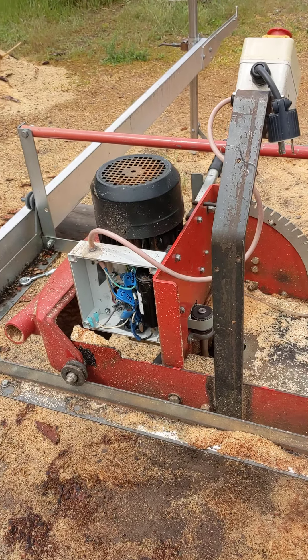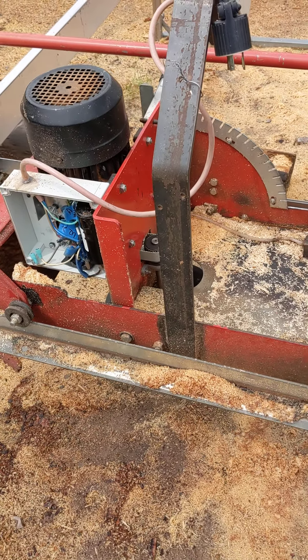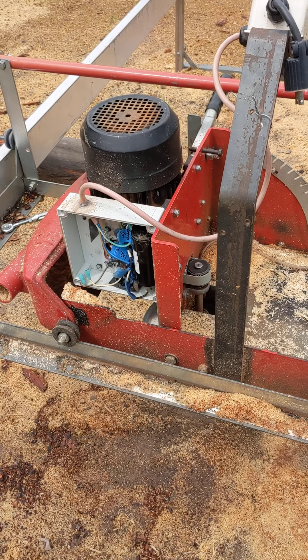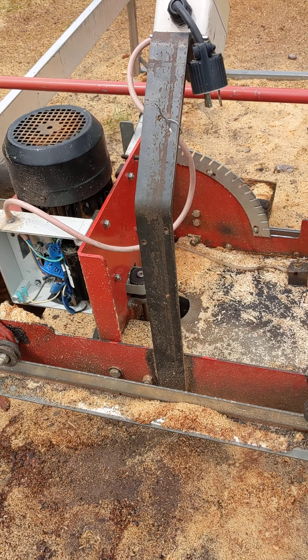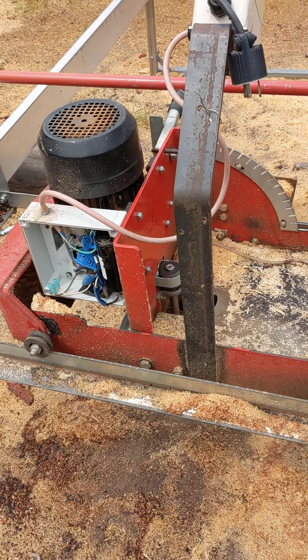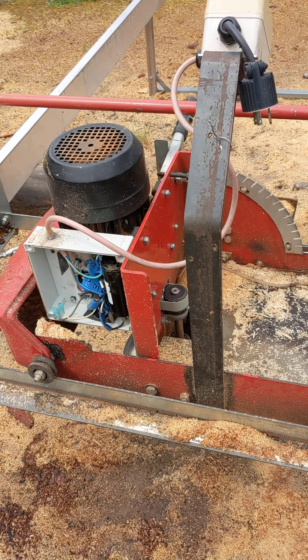I am here with the sawmill on the day before it is being packed up to be put away before the events. I'm going to go through all of the changes that I've made to get it working, the things that I think might still be wrong with it, and maybe a point that you could go to in order to repair it in the future if something goes wrong.